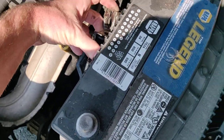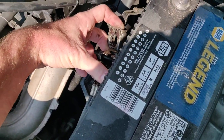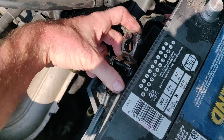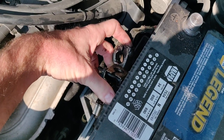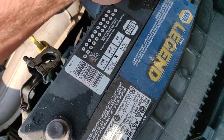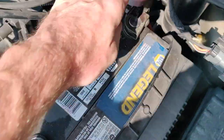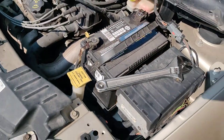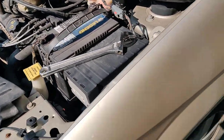Do not touch the two terminals of the battery itself across each other — you just do the cables that you took off. Once you've held those together for about 30 seconds, simply put them back on — positive and negative — tighten them up, and your car's computer will be reset.